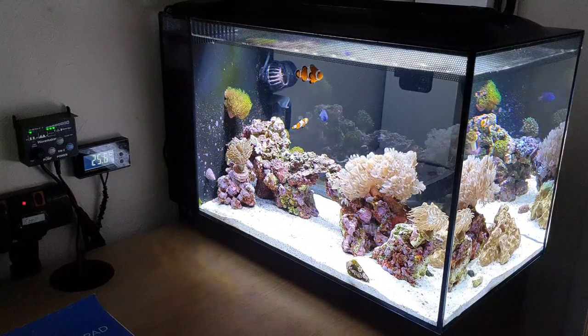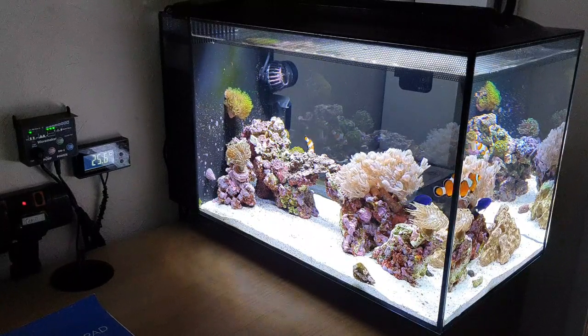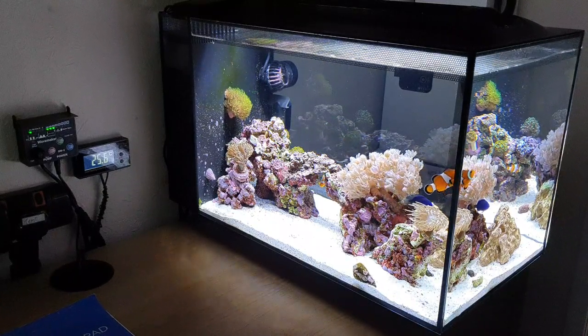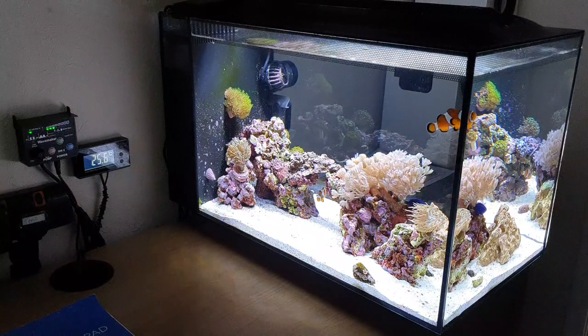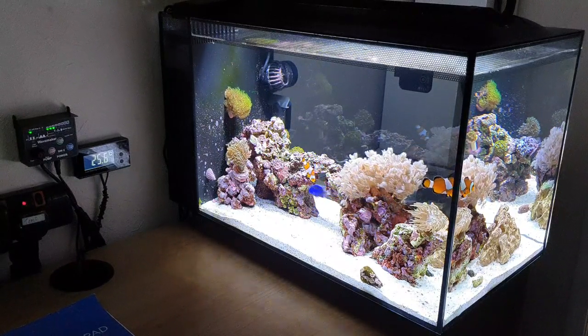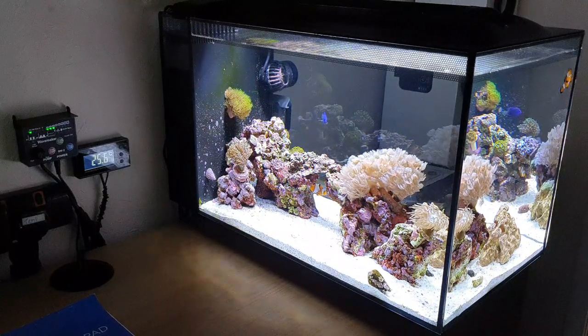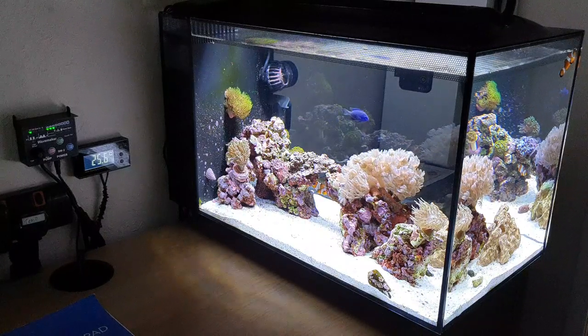But yeah, this is just an example. This tank, all in — set up with rock and live sand, not with livestock (obviously you purchase your livestock, that's an added cost on top) — initially to get this little tank set up, you're looking at about three and a half hundred quid, which is so, so cheap. So there you go — it can be very, very cheap if you want to do it on a budget.